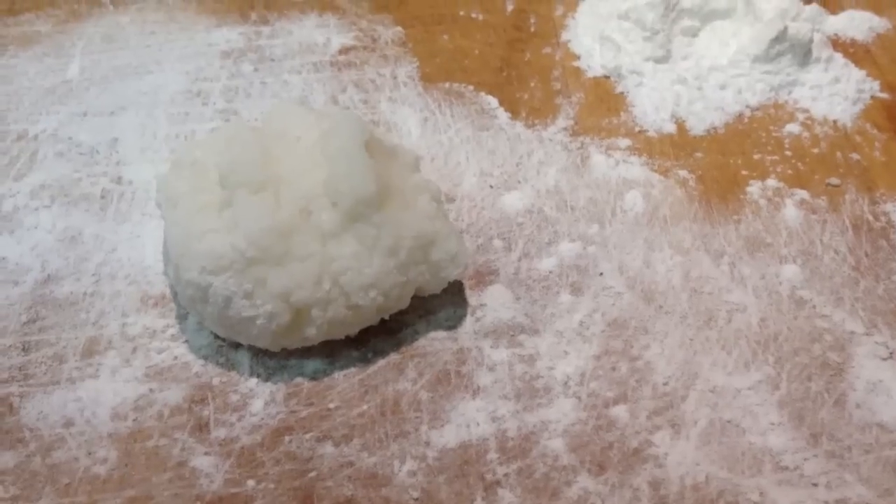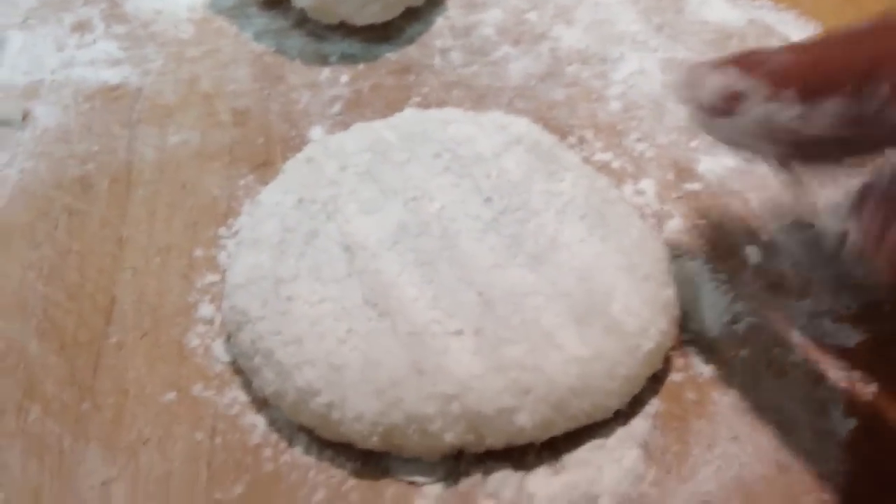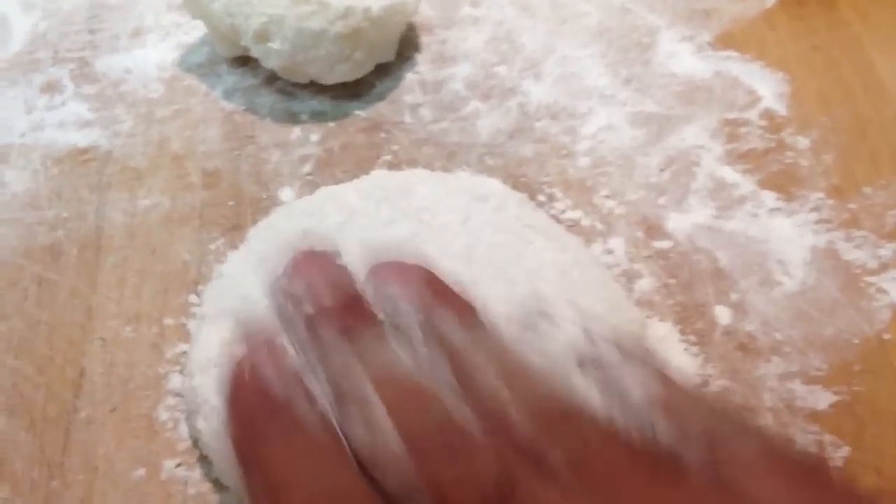Then you make a small ball shape like this. You can take some extra rice flour and just sprinkle it here and there, then you pat them to make a round shape.